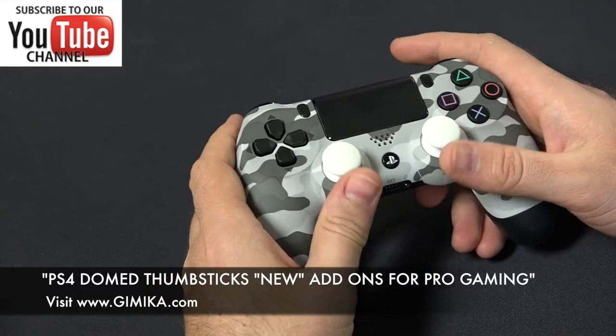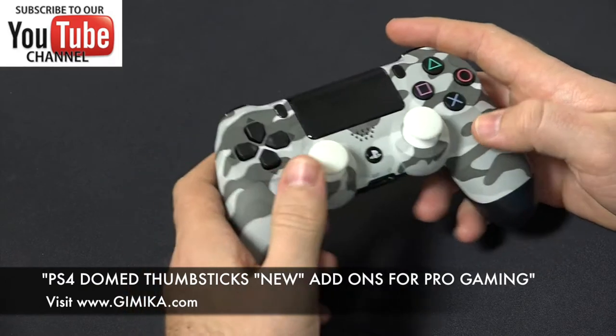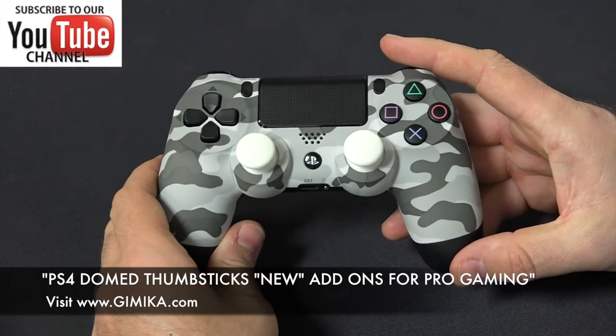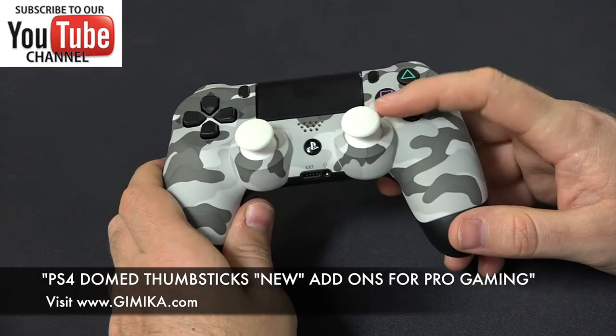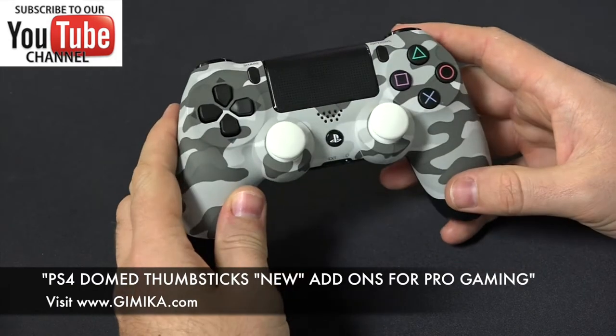I've installed both thumbsticks on this controller to be Dome, because that's my preference. But a lot of times people in the pro gaming world, they just do it on the right thumbstick and keep the left one regular.